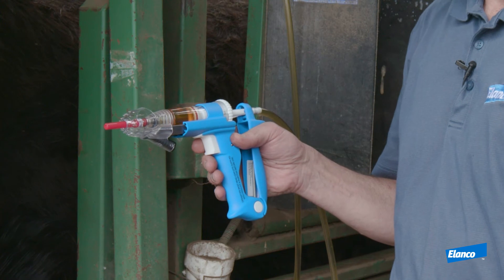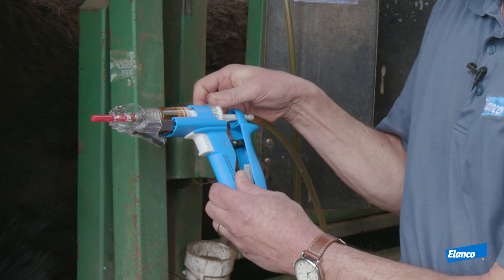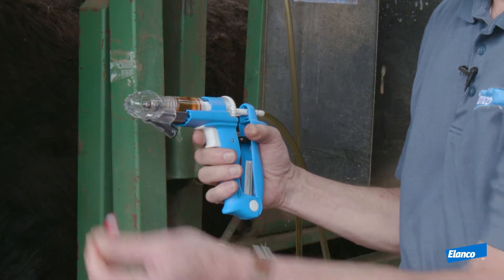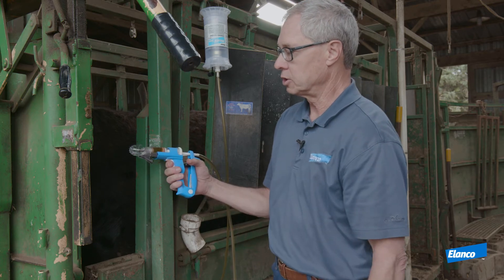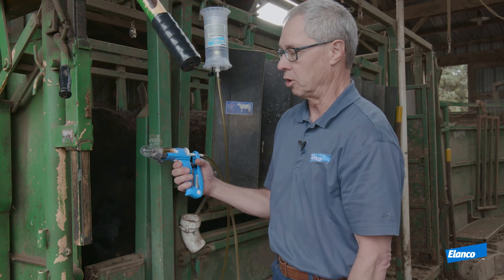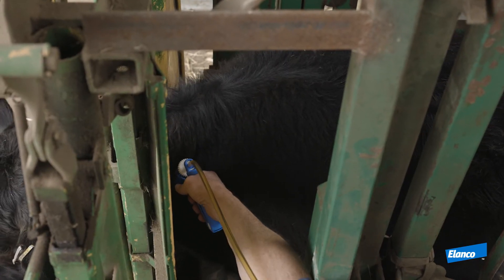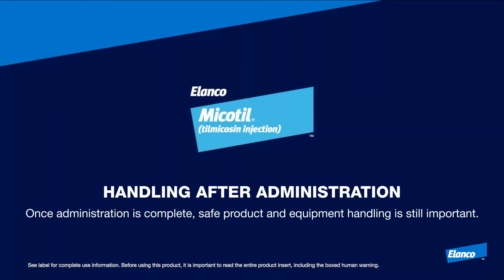Now I'm ready to inject the animal after I remove the needle cover. The next thing we do is set the dose on the wheel for the appropriate dose for this animal — you can see it right through the window. I'm going to remove the needle cover, depress the trigger, and when the cone touches her skin, the sharp points on the cone will grab her skin and automatically tent the skin so I can give a subcutaneous injection.